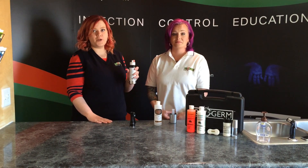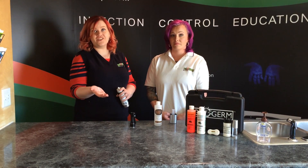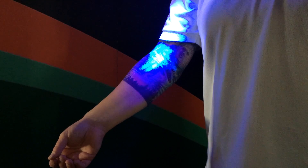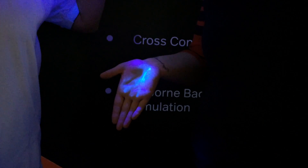Have the second person spray a quick spray of mist into their hand, representing coughing or sneezing into their hand. You can see how the sneeze or cough goes into my elbow or into the palm of Chelsea's hand.